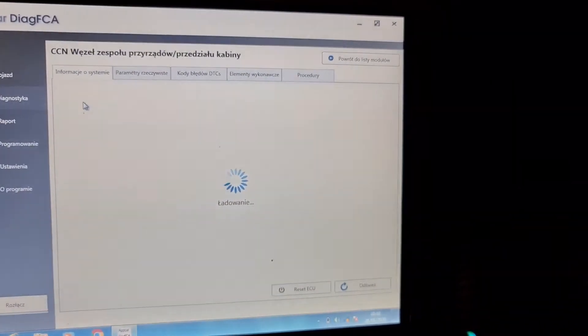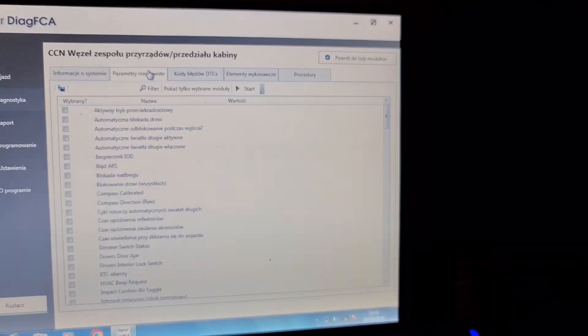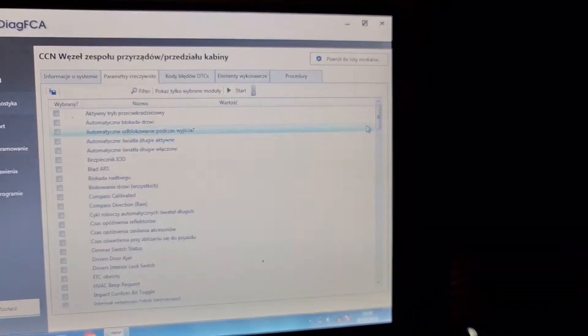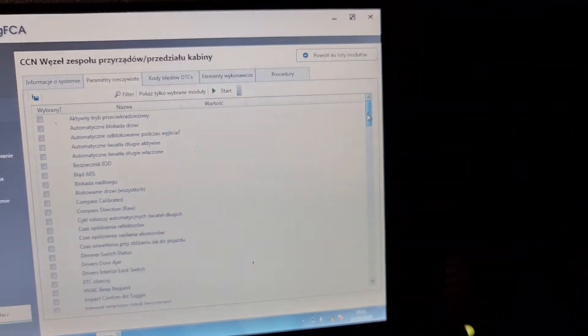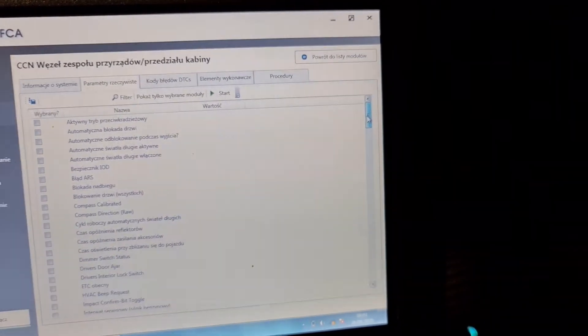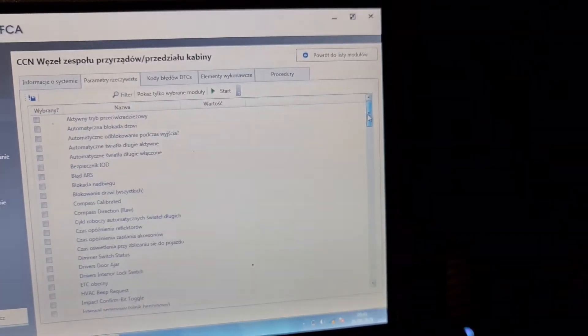Procedures — we don't have any procedures here. Next is CCN. Double-tap, and there's the module VIN. There are all modules. One minus I have found is that we don't have graphics here.